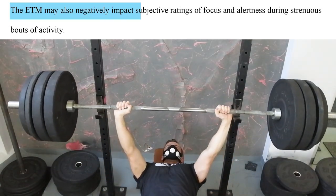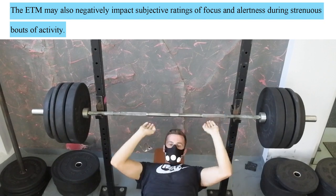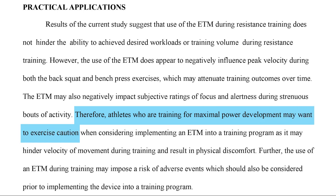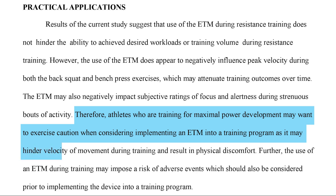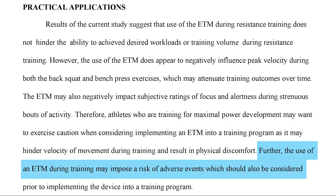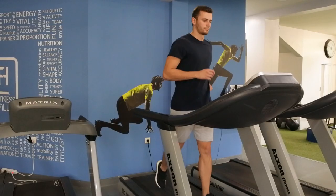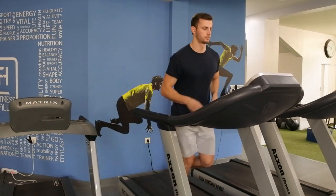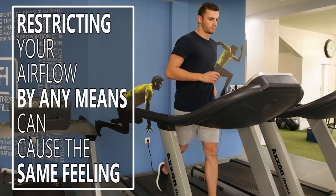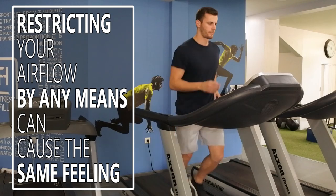The results suggest that the use of the mask does not hinder the ability to achieve desired workloads. However, it appears to negatively influence peak velocity during both the back squat and bench press exercises, which may attenuate training outcomes over time. The mask may also negatively impact subjective ratings of focus and alertness during strenuous activity. Therefore, athletes training for maximal power development may want to exercise caution when implementing an elevation training mask, as it may hinder velocity of movement and result in physical discomfort. Still, some users claim they breathe better after using this mask, but restricting airflow by any means will naturally make breathing feel better once you remove it.